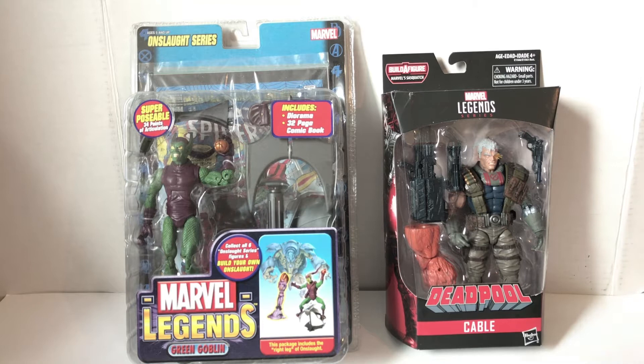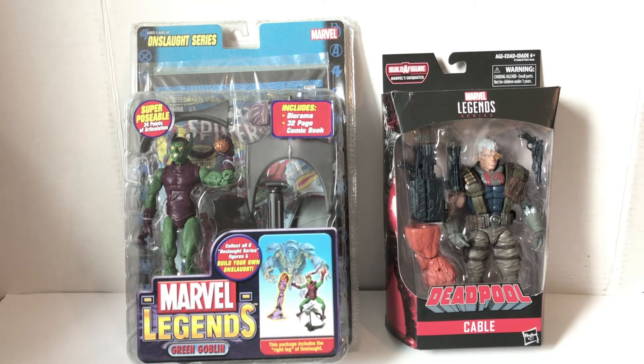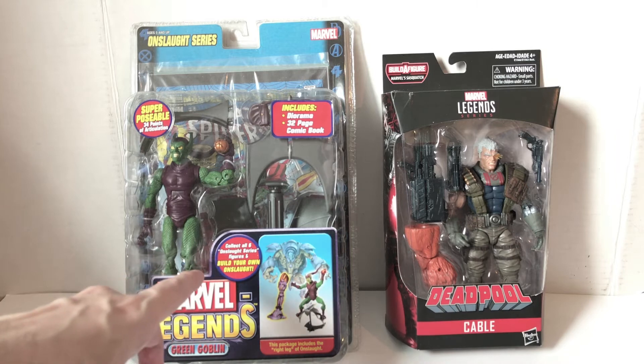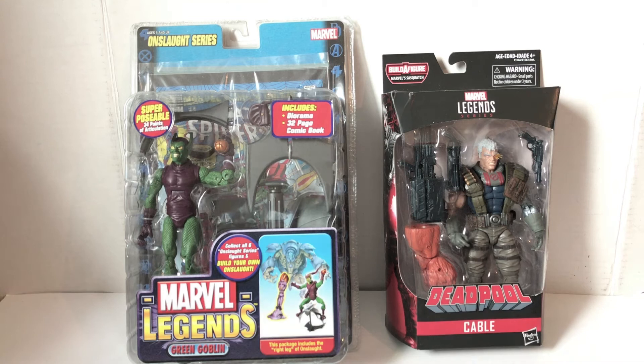This video is going to be about the different packaging of Marvel Legends from the past — from Toy Biz to the present with Hasbro — comparing the pros and cons and general thoughts about each.